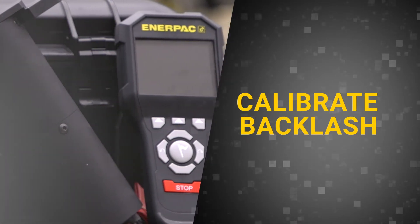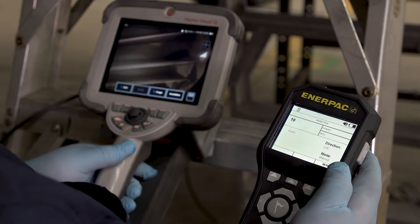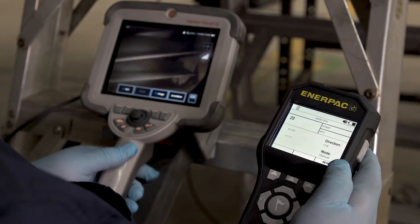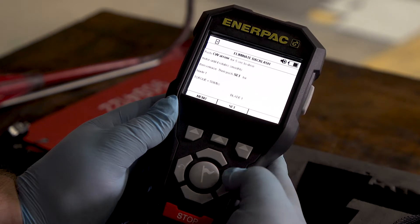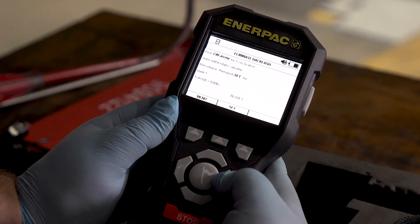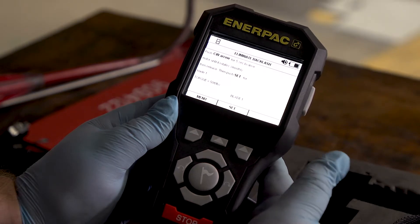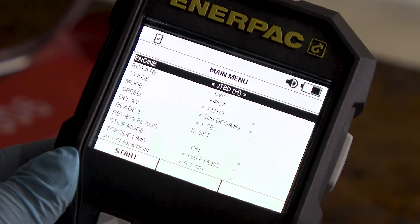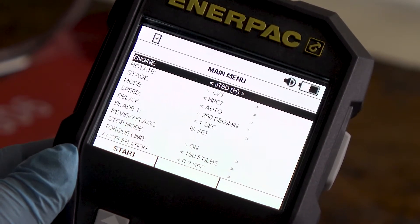In order to remove all clearance in the gear train between the DTT motor and engine, calibrating backlash is recommended before starting any bore scope inspection. This ensures that when the motor rotates, the engine blades are in sync with motor input. Calibrate backlash in the direction the engine will be rotating. If rotating clockwise, press and hold the CW key until the engine rotates, then immediately release the CW key. Press Set to designate the blade one location, and your backlash has been calibrated. If rotating counterclockwise, follow these same steps but by first pressing the CCW key instead.